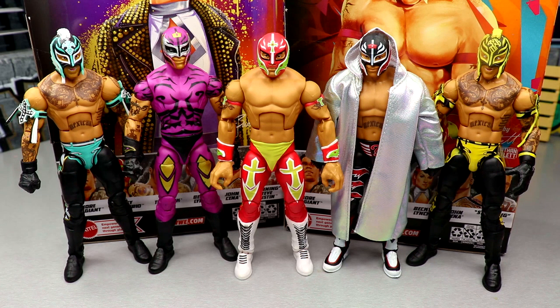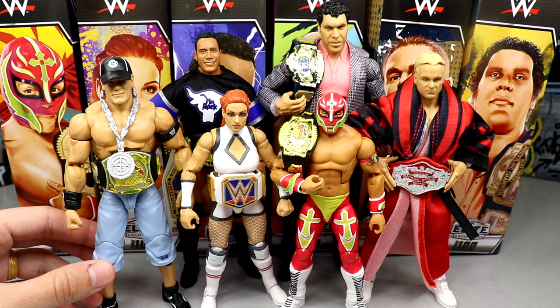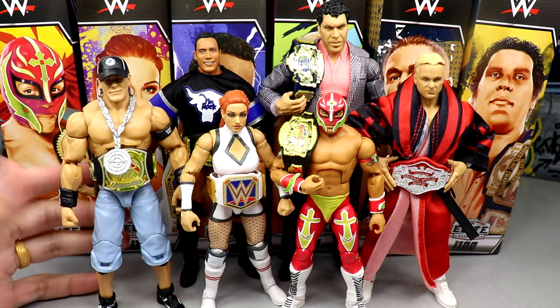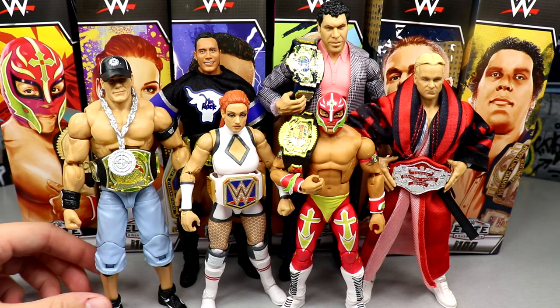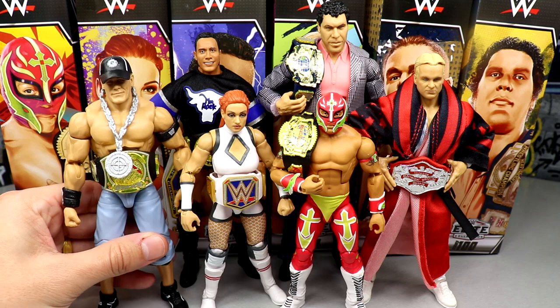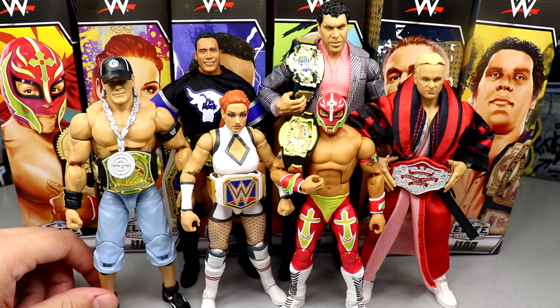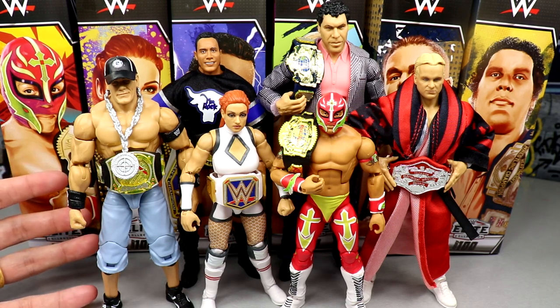That is the full WWE Elite Series 100. I still need to do a 'My Damn Thoughts' episode where I'll rank the set from worst to best, cover my favorite head sculpt, best accessory, best articulation, and all those things. Overall, we finally have Elite 100. Now I can start ranking WWE Elite Series 1 through 100 from worst to best. I don't know if it'll crack the top 10 off the top of my head.